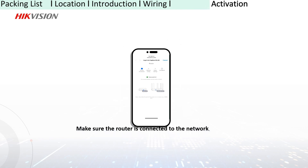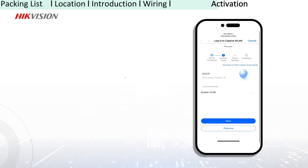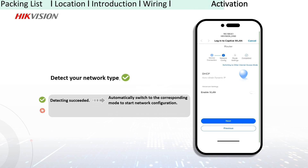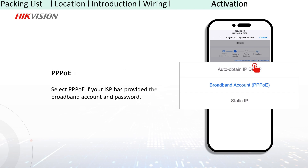For activation, the system will detect the network connection as well as network type. If the network type is detected, it will automatically switch to the corresponding mode for network configuration. If the network type fails to be detected, you need to manually select a type for network configuration.